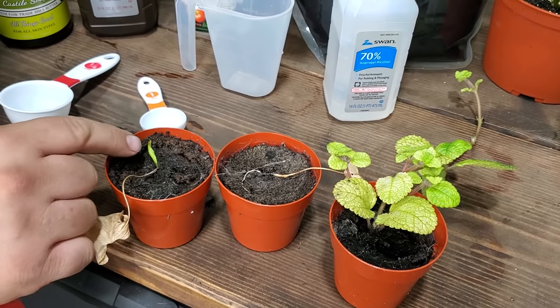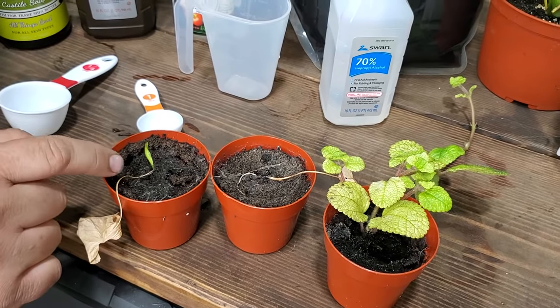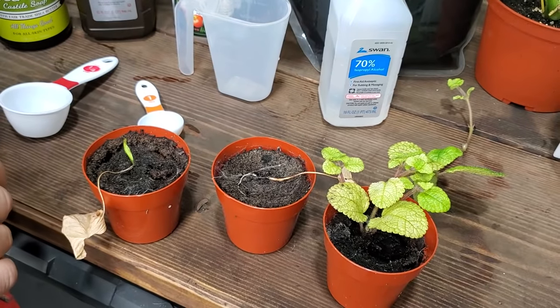This plant is really strong — he's trying to send up another shoot from his roots — but we still have that big infestation. These guys will jump, so just because you take a plant away doesn't mean that the other surrounding plants in that area aren't infested.